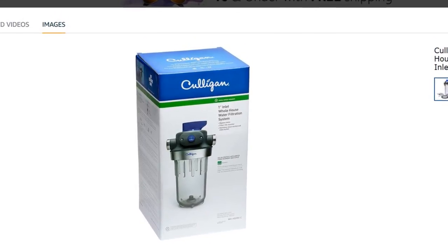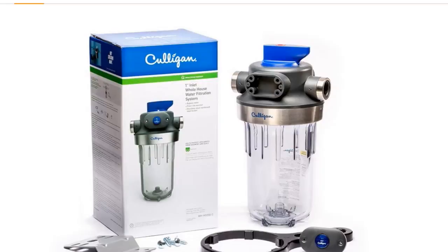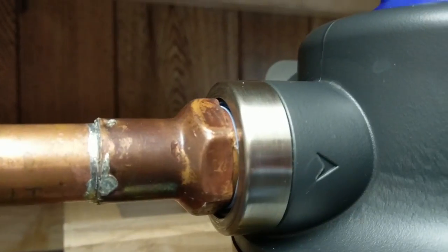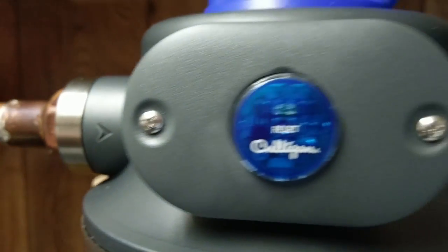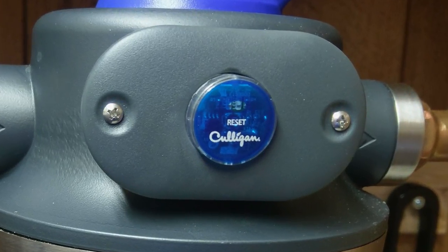I scored it on Amazon on sale for just under 60 bucks — it's currently $78.99, which is still not bad in my opinion, just track the price for a while, link in the description. It has a one inch inlet and outlet, a three-position knob on top which is just on, off, or bypass, a pressure relief valve button on top, and also a battery indicator light that flashes when it's time to change filters. I believe it's set to three months and you can't change it — it just is what it is. Overall it's very simple and there's not much to it.